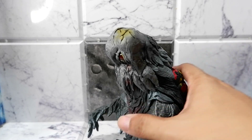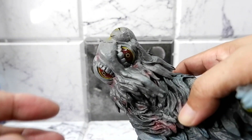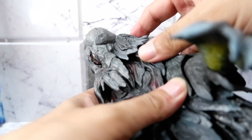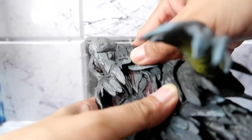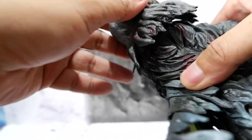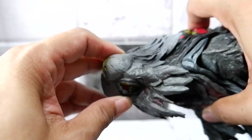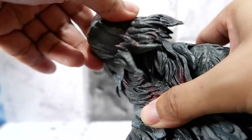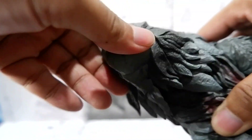Now let's look at the articulation. With the head, you can turn it around, and the back part also moves. There's some slight movement — upwards, downwards, left, right.